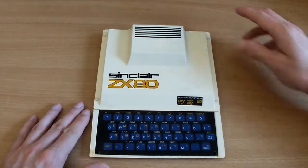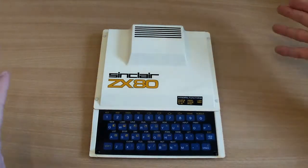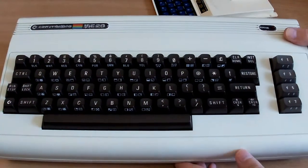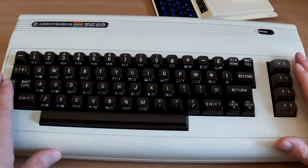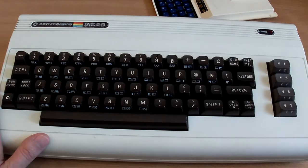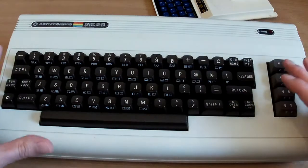It was absolutely groundbreaking. I know before anyone says it, there was another computer that came out in 1980 that absolutely knocked spots off it — that was the Commodore VIC-20. But all I'm going to say is that this was a wonderful computer, don't get me wrong, but it was three times more expensive, so they're not really comparable.